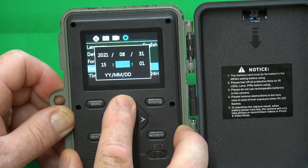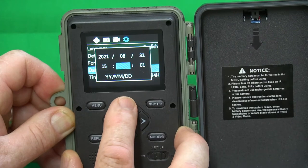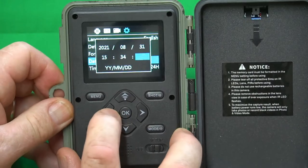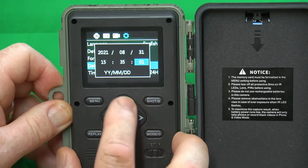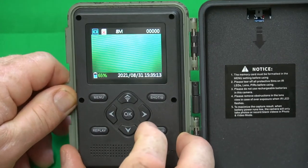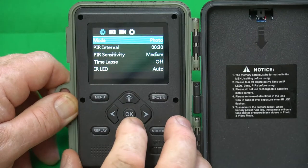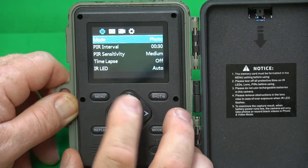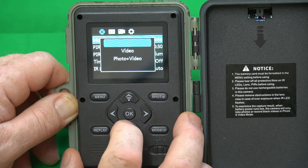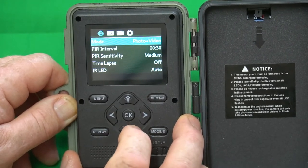You can hold the button down to go up, and you can even adjust the seconds right there. Now, to get into the menu system, just press there, and our first item is Mode. Mode is set to photo, and you have the option for photo only, video only, or photo and video. I like to set it to take photos and video.